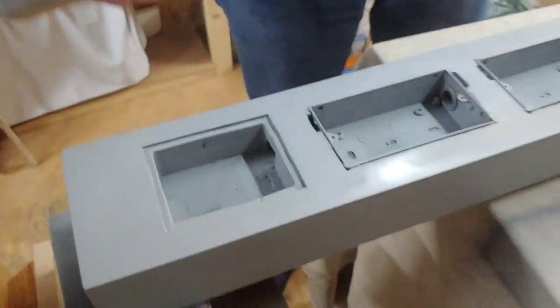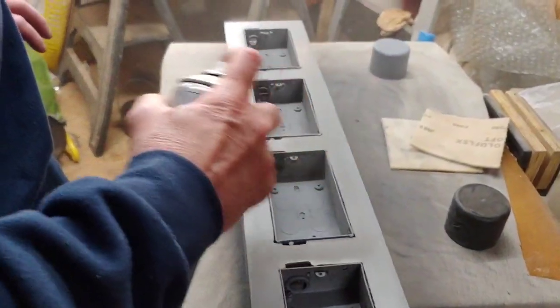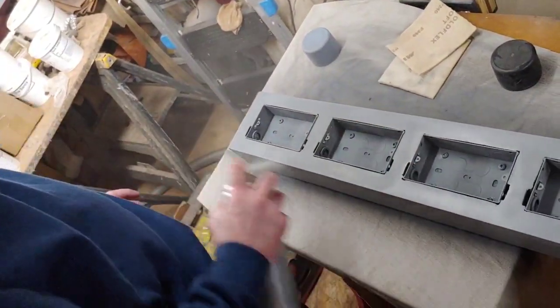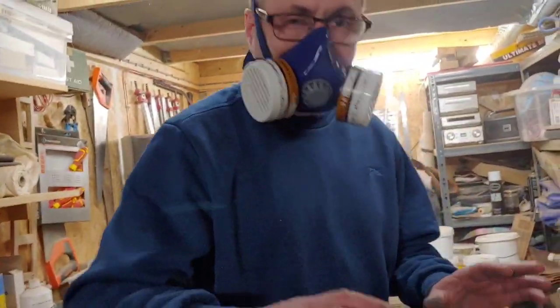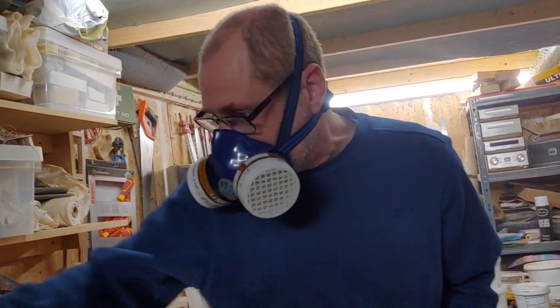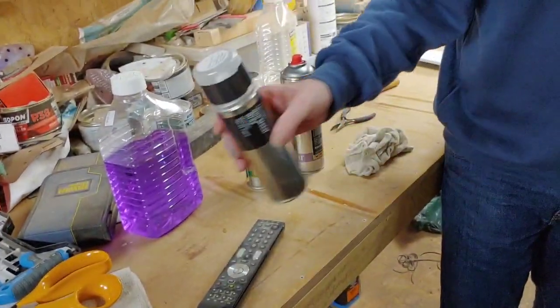It's nearly running out of primer so it's just the last coat up here. We're going to leave that overnight and then tomorrow we're going to rub it back and start doing the top coats of the gunmetal. I'll be back soon.